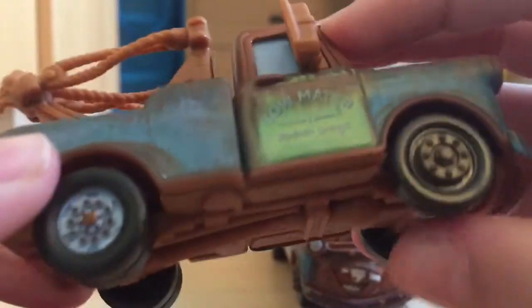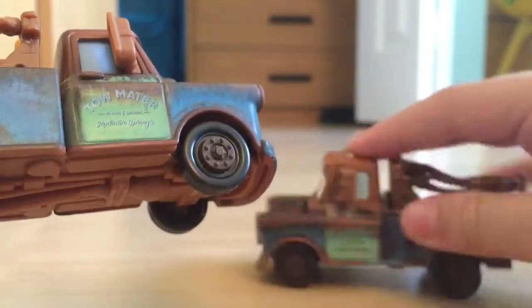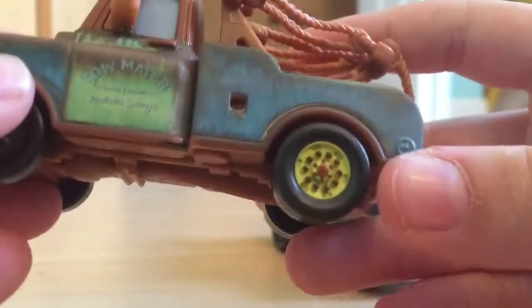This version just has a white wheel, which the older Mater did not have. The older ones all had brown wheels. So you can see: brown wheel, white wheel, brown wheel, and yellow wheel across the different versions.